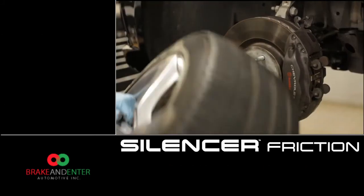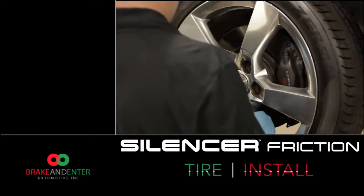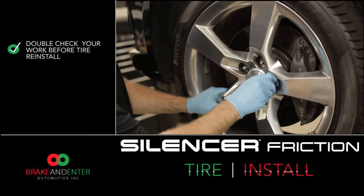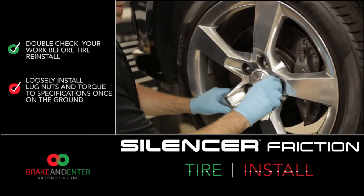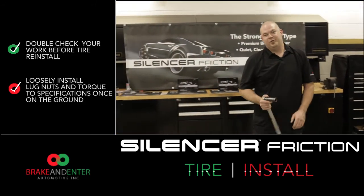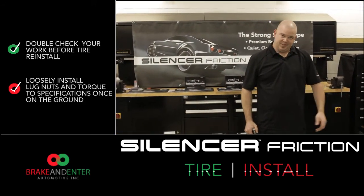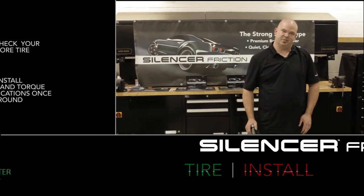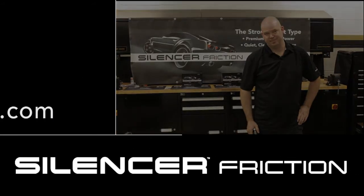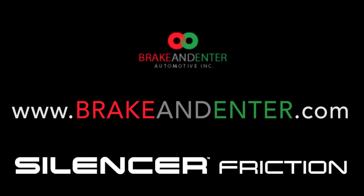We're going to reinstall the tire, hand-install the lug nuts, and once we lower it down, we will torque them to specification. After torquing the lug nuts to specification, this concludes our step-by-step instruction on installing brakes. On behalf of Science of Friction, I thank you for your time. For more information on our products, please visit our website.